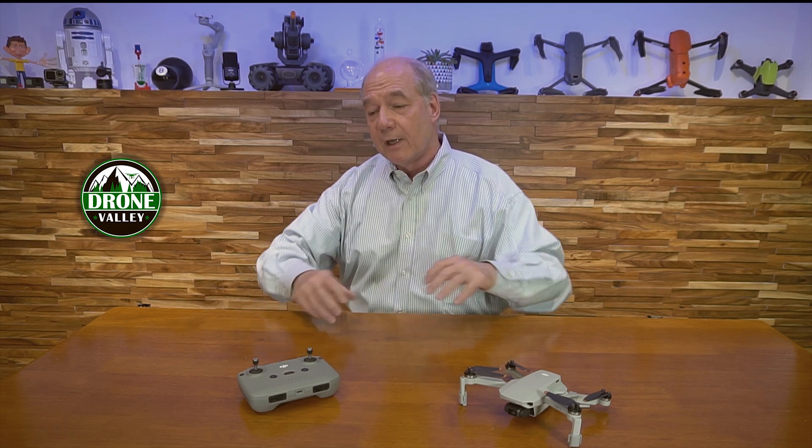When you boot them up and start the binding procedure, the drone is saying, 'Hey, I'm out here — where's the controller? Who's going to talk to me?' And the controller is busy looking at all the frequencies to find the strongest one. It's also looking for the drone, and once it picks a frequency, it connects to the drone, they bind over that frequency, and forevermore they'll connect over that frequency.